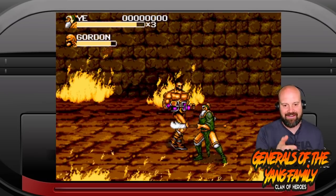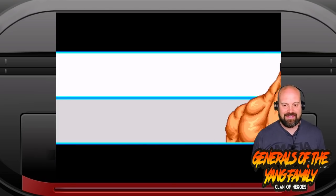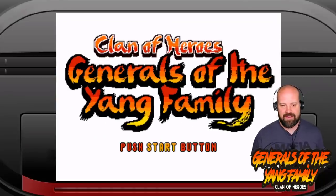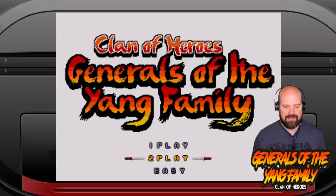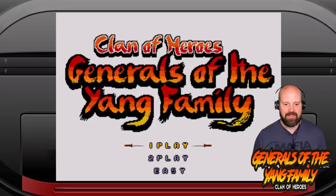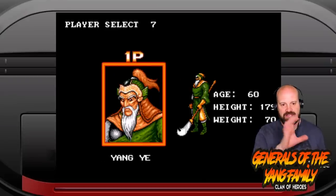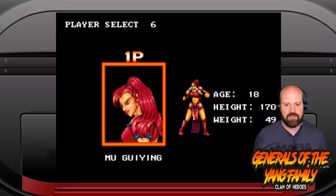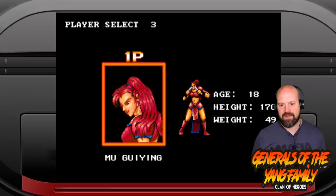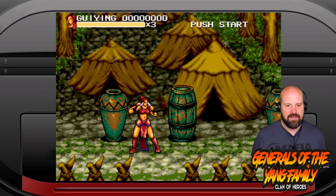So let's jump into the game and see what it's actually like. Clan of Heroes, Generals of the Yang Family. We've got two players, easy or hard. I'm going to play easy because I don't know how hard this game actually is. One player, yes please. We've got a choice of characters here — it looks like we've got four on each side, and I am going to play Moo. I'm guessing she's a fast combat fighter, which I really like.